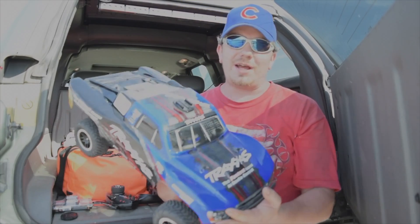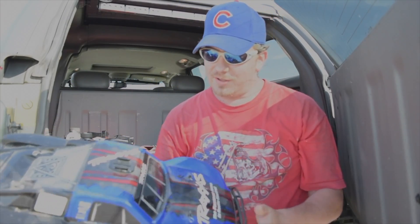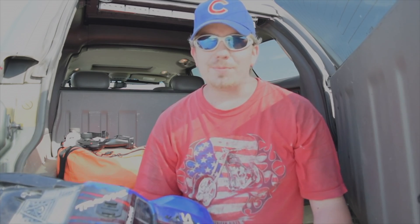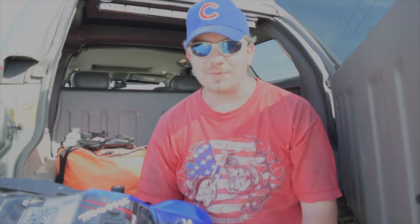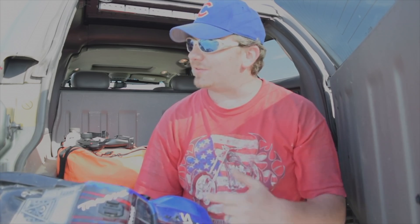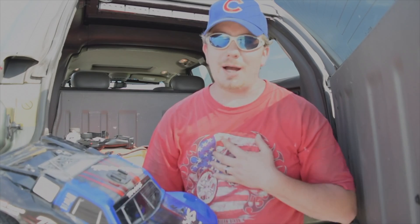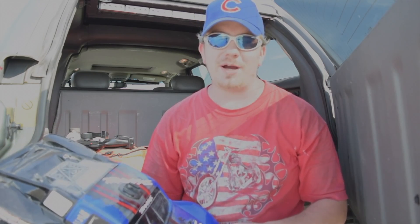It all started with this — it's a Traxxas Slash 4x4. I've got a GoPro mount and the mounts at home, but this is where it all started from. In my opinion, Traxxas by far makes the best product.